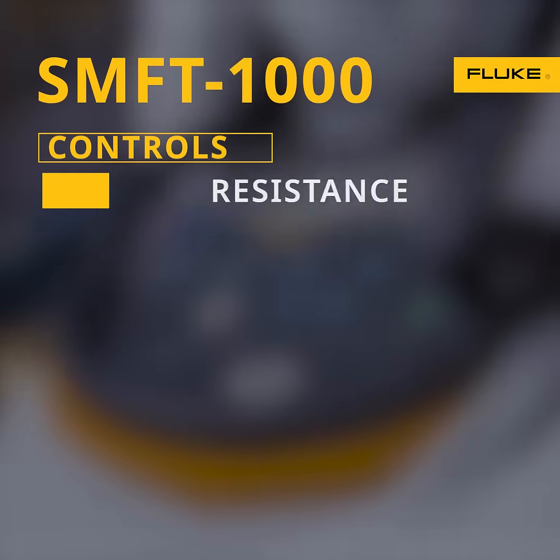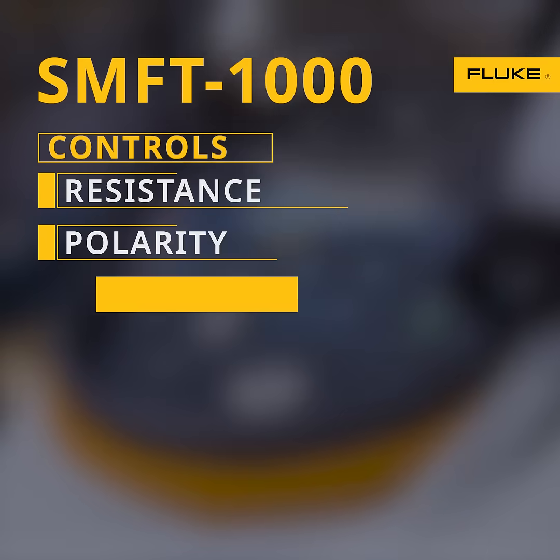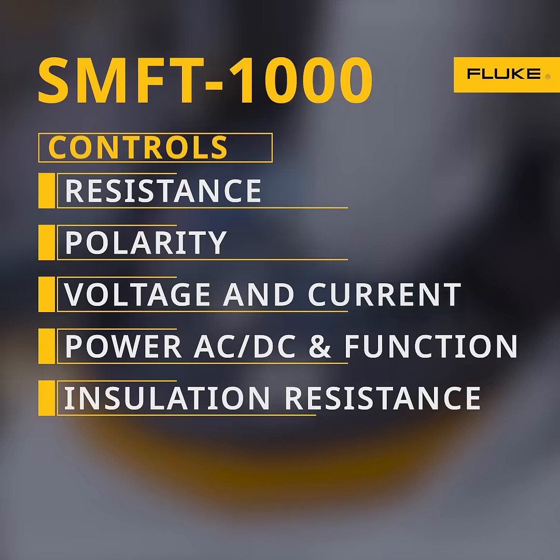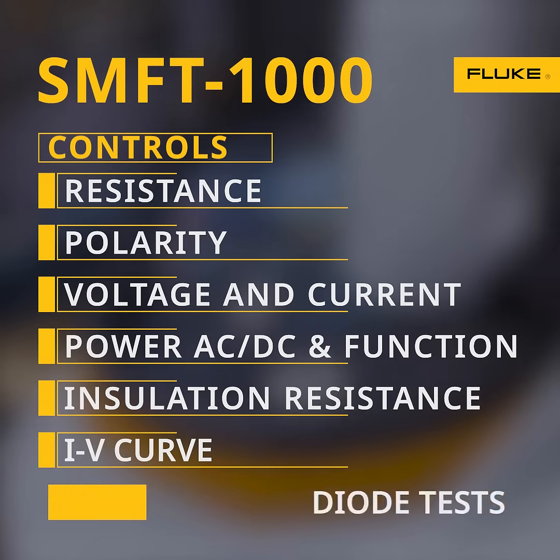Clearly marked controls select for resistance, polarity, voltage and current, power AC-DC and function, insulation resistance, IV curve and diode tests.